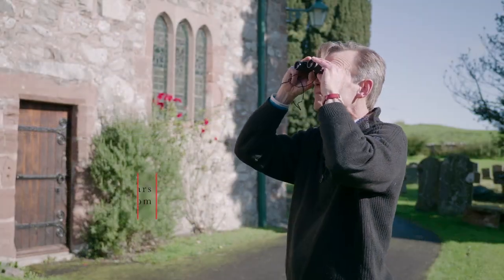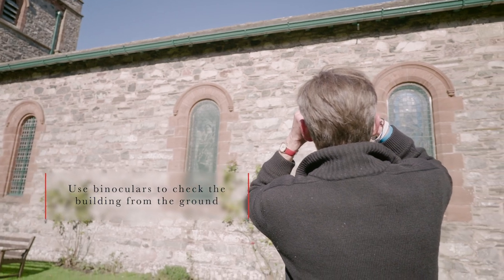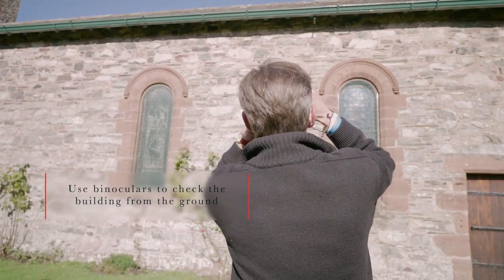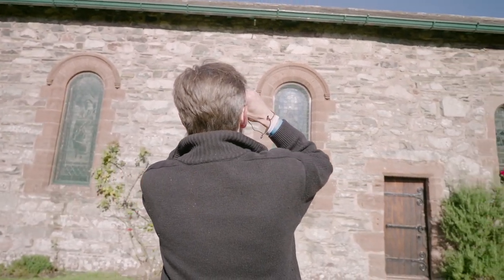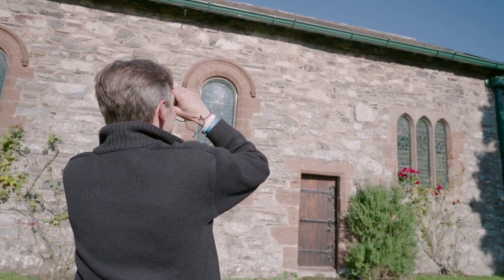If your roof is complicated, a tip is to start by looking at the highest point of the roof and to follow the journey of the rainwater down to the gutter. By repeating this as you move around the church, it will make sure that each roof slope has been covered.